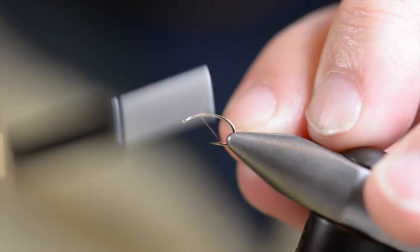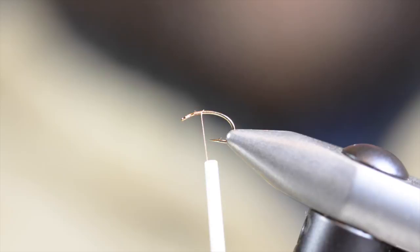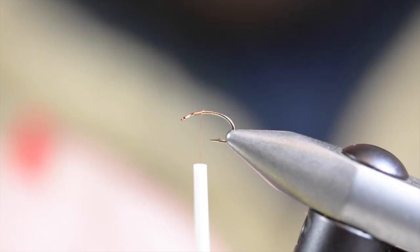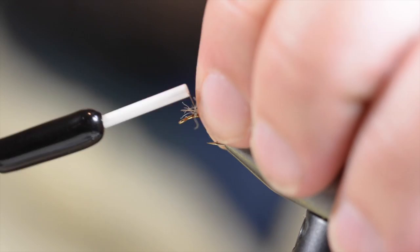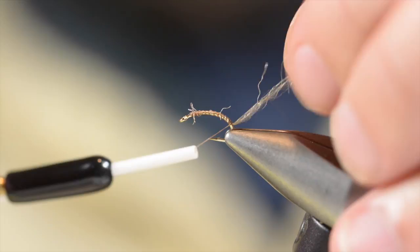I'm going to begin with my thread at about two-thirds of the way up the point. I'm going to use a small bit of this light Dunn Xelon, kind of going for a translucent shuck color. The stuff's fairly crinkly so I've straightened it out a little bit by pulling on it. I'm going to wrap that back just a little ways down the bend and leave that for now since it's out of the way.